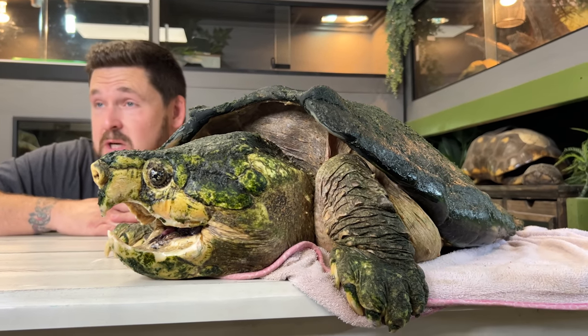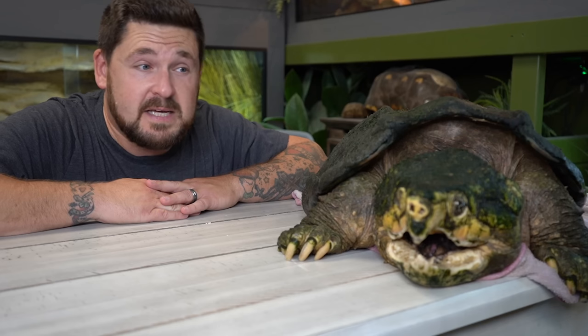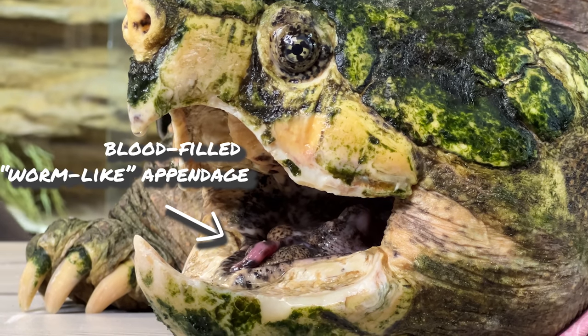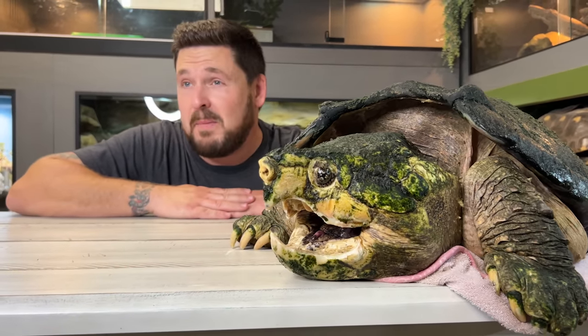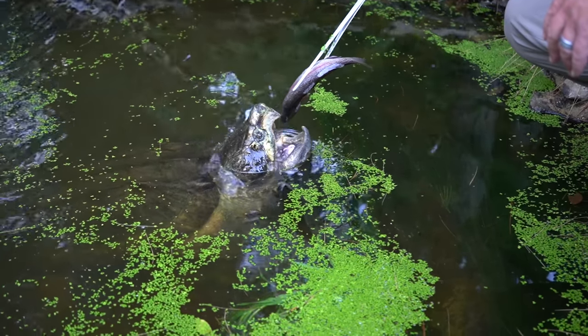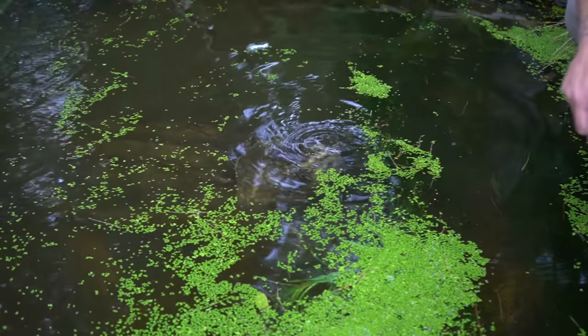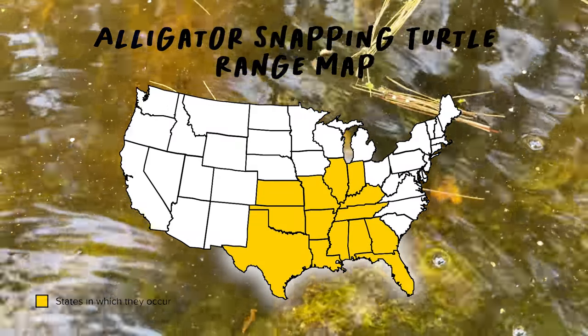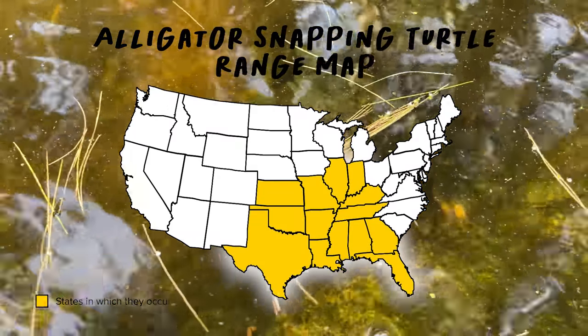The alligator snapping turtle is one of the largest freshwater turtles in the world. Males, typically larger than females, can push 100 pounds or more, and a big female is usually about 65 to 70 pounds. These animals are known to lie at the bottom of the water and wiggle that appendage at the end of their tongue that looks like a worm to lure in unsuspecting fish. They're thought to be just lazy swamp monsters, but that's not the case. They are also hunters, actively seeking out mollusks, crustaceans, fish, and even other turtles. They're primarily found in the southeastern United States all the way over to Texas.